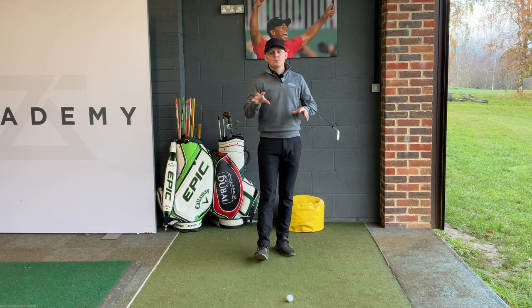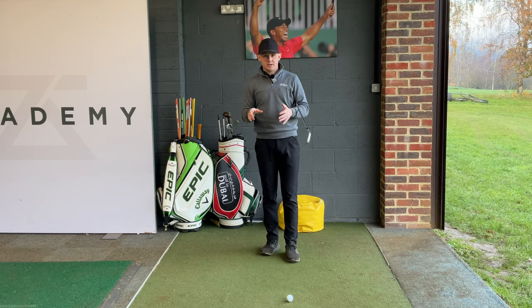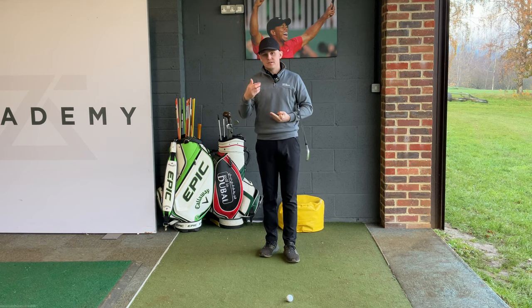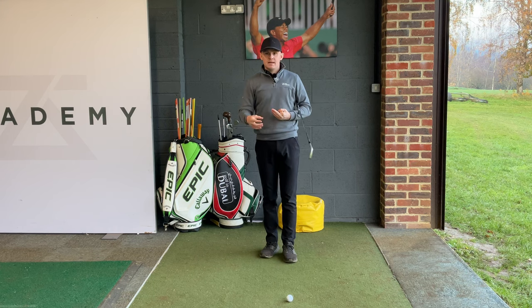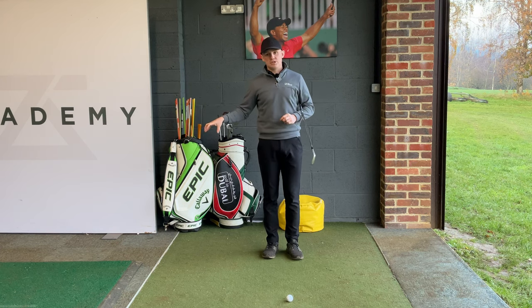Getting more specific is not just for the better player — it's for every single golfer. Find either a buddy, a local pro, or a local facility that has an accurate yardage device, like a TrackMan, GC Quad, or FlightScope. When you do your yardages, grab every club out of your bag and place five balls next to each club.